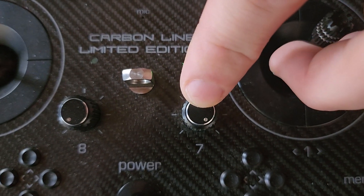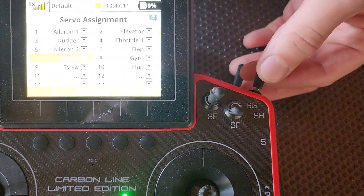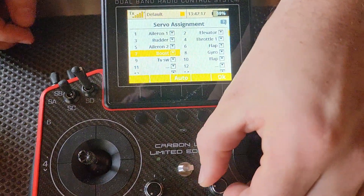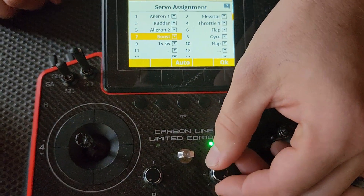Now it doesn't have to be a dial, although this gives you a bit of proportionality. You can also assign it to something like a switch if you wish. It does work in both ways. So it works on center — which is one-to-one — then 50% reduction, and it'll boost. We can show you what that actually does to the system.